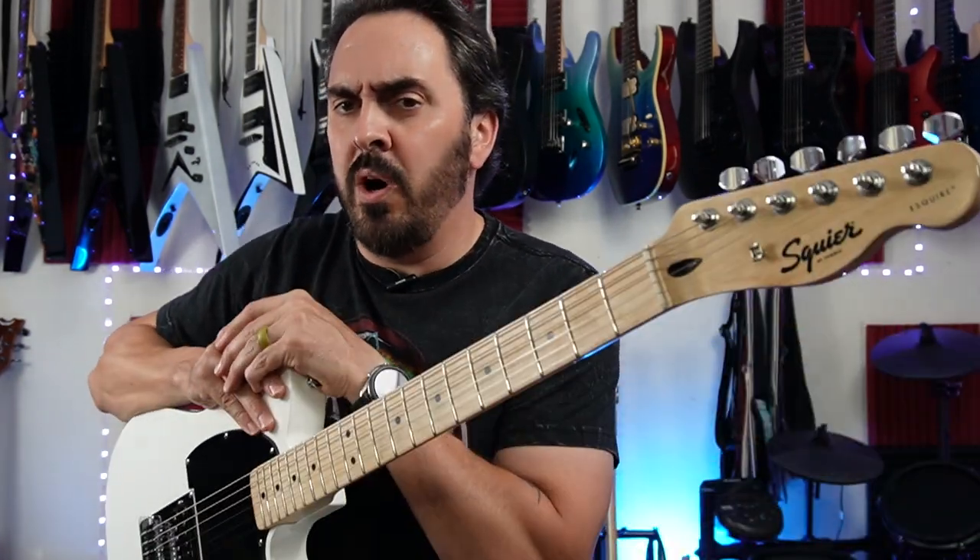Modding is all about how much time and effort you want to put into a guitar. Is it worth it in the long run? Are you going to take a $200 Squier, put $150 worth of parts in it, and sell it for $350? No — get that out of your head right now. There's very little chance anybody's going to pay $350 for a Squier that originally cost $200. Save all your original parts; if you decide to sell the guitar, take the mods out, put it back to stock, and then sell it.